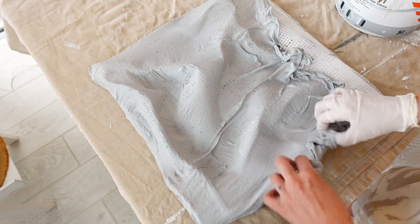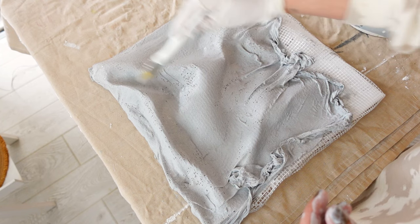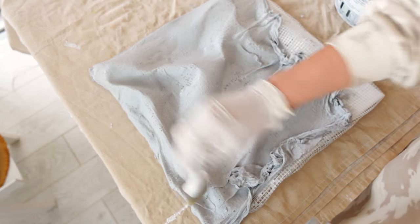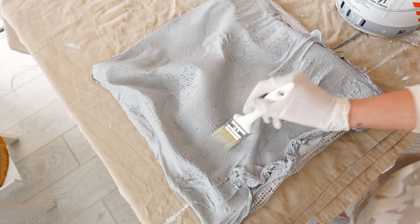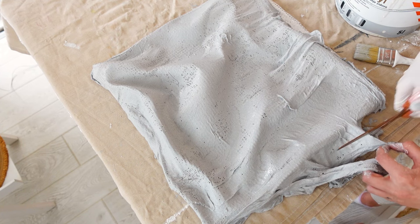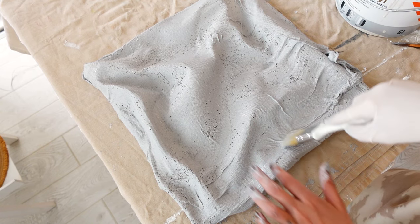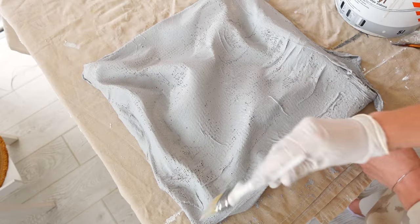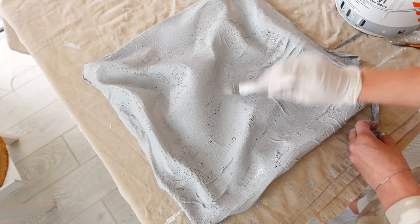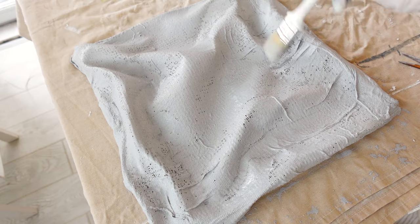The idea is to cover everything with the gauze. As I'm adding it, I'm brushing more plaster onto it and building it up to make sure everything's covered. Now, plaster hardens super fast, so if you see it getting dense, just add in more water and keep stirring. If it's your first time working with plaster, I'd say just make sure to work in small batches and always add the water first.